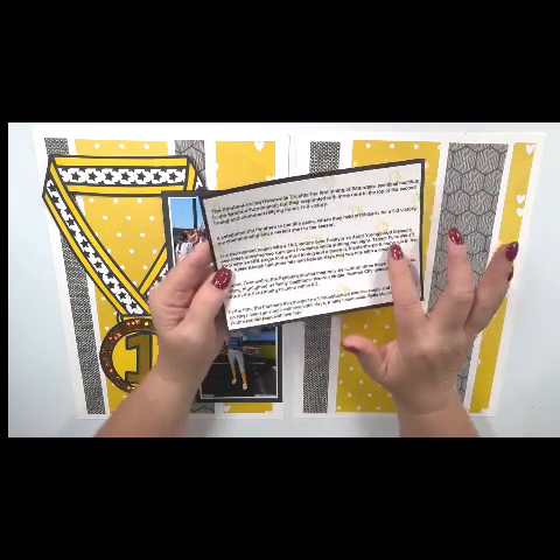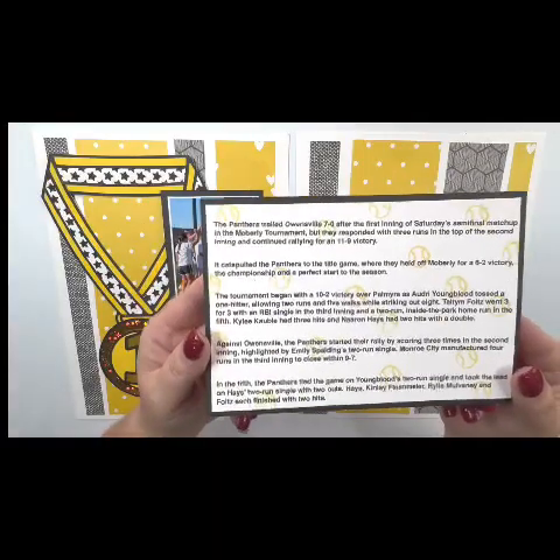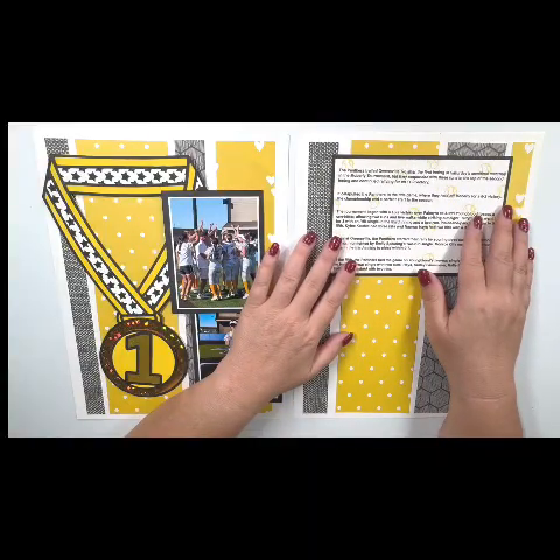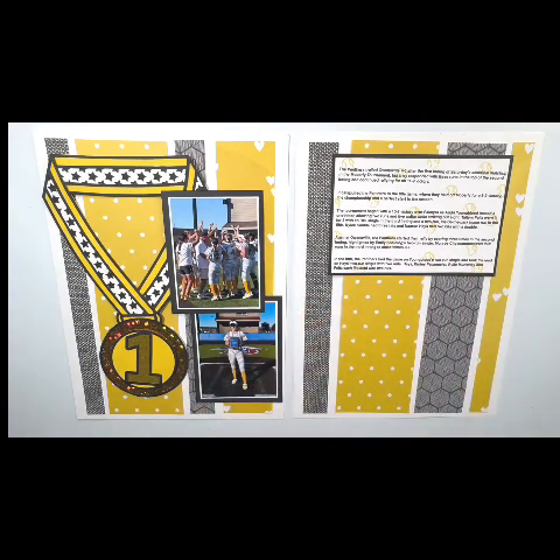That was super exciting to see in the paper. I went ahead and stamped some little softballs onto the background — let me hold this up so you can see — just to kind of give the journaling some interest. I really liked the way that turned out, and I'll show you the stamp I used here in just a moment.